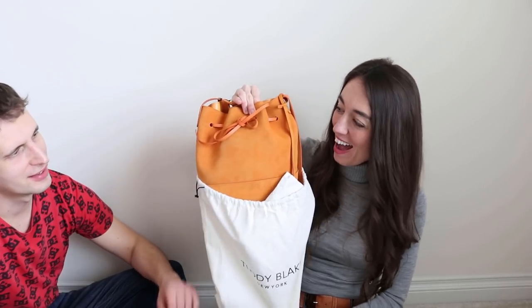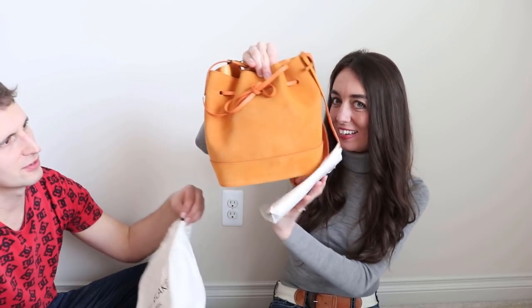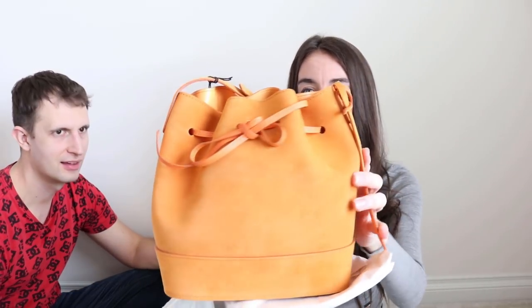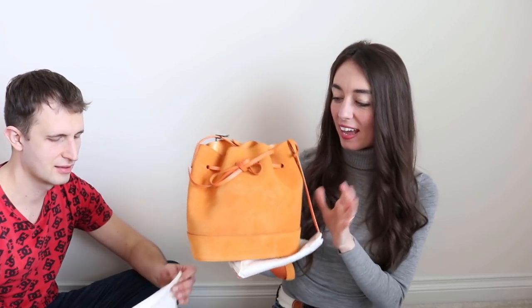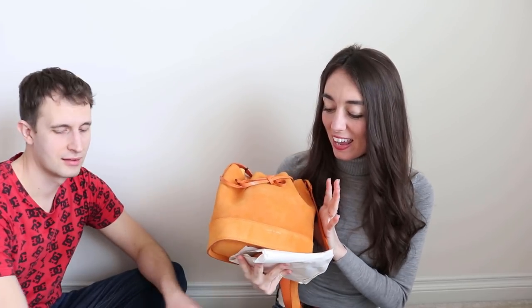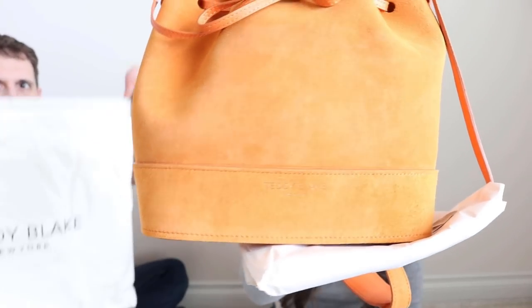Here is the bag. I picked this out thinking it would be perfect for summer and then fall. It's a really unique color — I've never had a bag this color before. Wow, that looks really nice. Isn't that beautiful? It is a suede bucket bag, it's a really good size. I think this is the nine inch suede bucket bag. They had a couple of different sizes and you can see the Teddy Blake logo down at the bottom.